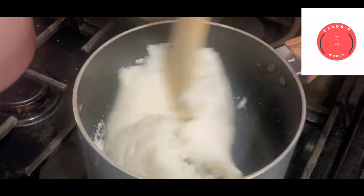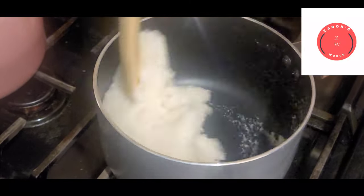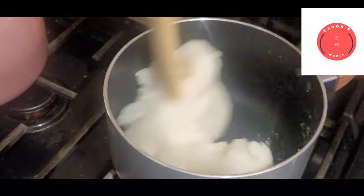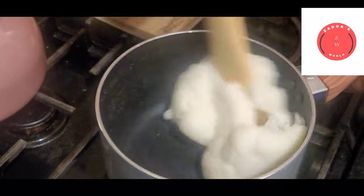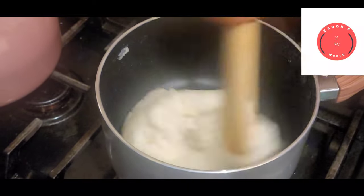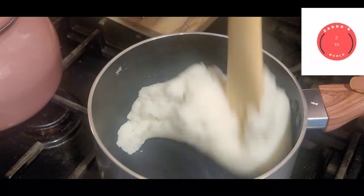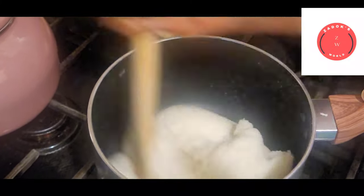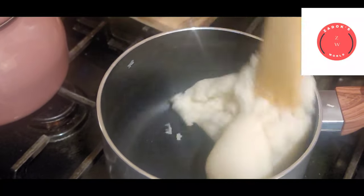Keep stirring, and then increase the speed of your stirring — just a little bit. As you can see, it's coming together gradually. It's faster this way because of the olive oil — the olive oil helps it come together real quick. This takes just two minutes and you're good to go. You come back from work and you're tired and you don't want to cook — this is your option. Just keep stirring until you get a smooth feel.